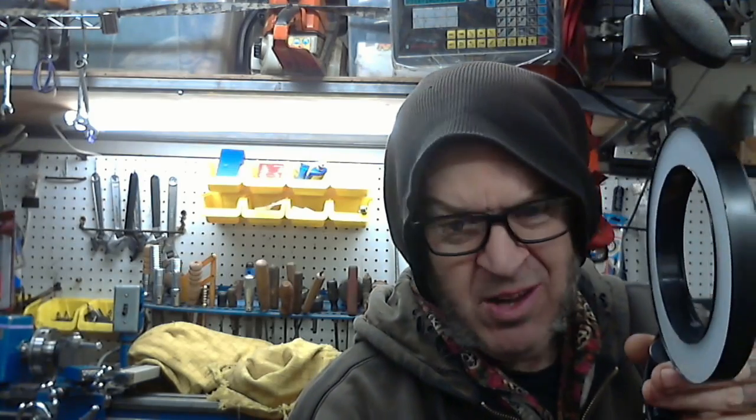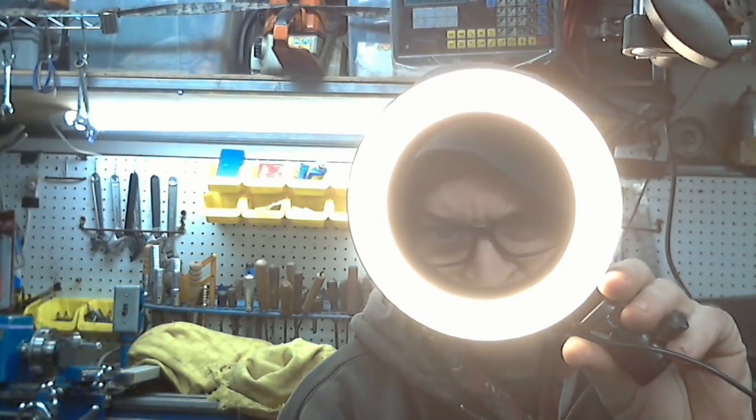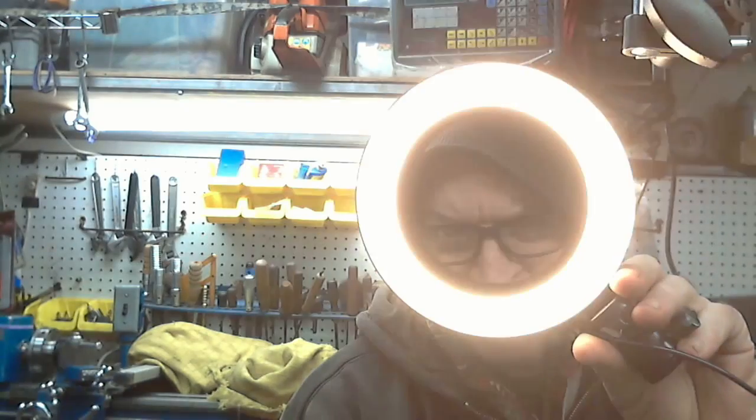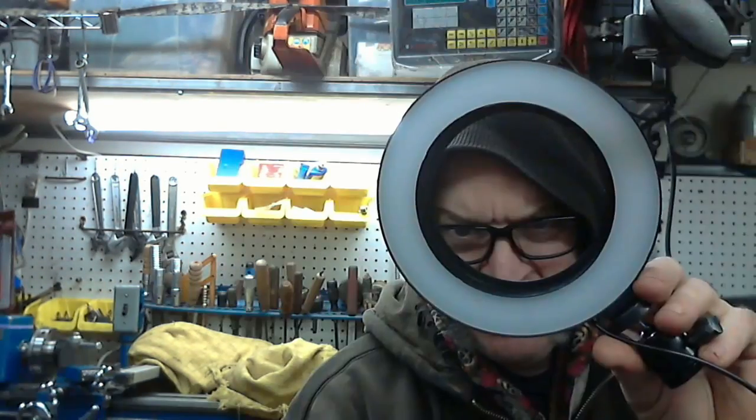We've got a lot of work to do and the shop truck has to move. I had nearly forgotten before moving the truck — I picked up this light rail ring, which hopefully will make a difference when I'm filming down on the lathe. It seems pretty exciting in its own right.